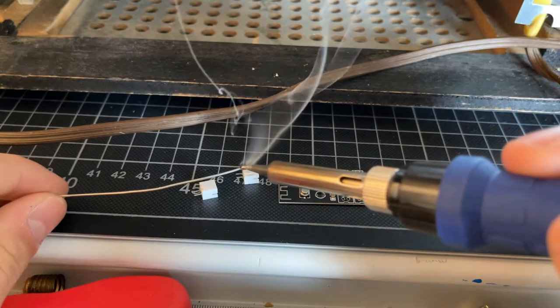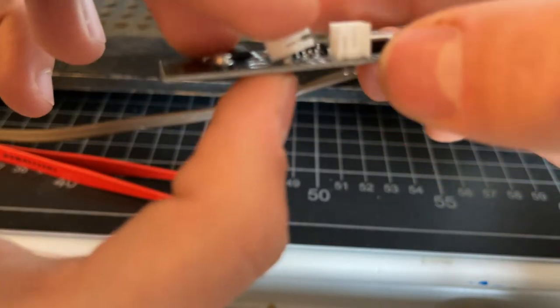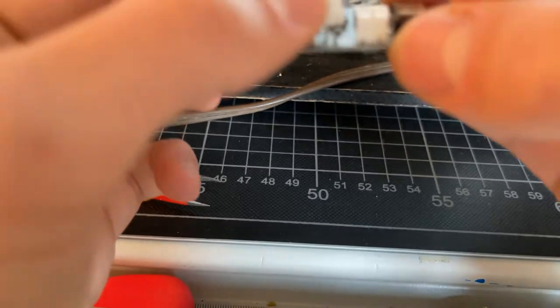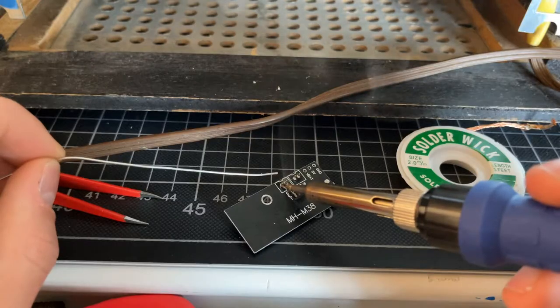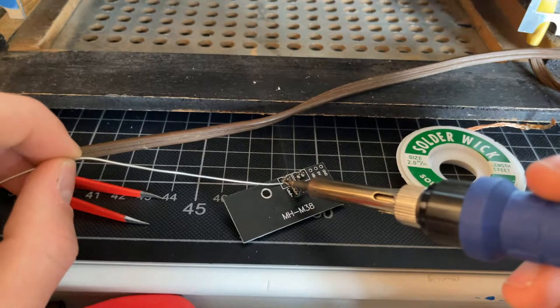Now we get to soldering. If you're fairly competent with soldering this should be pretty easy. This was a bit difficult because the pieces were small and I kept having to line them up, but what I found to be easiest was to just lay the board onto the connectors.